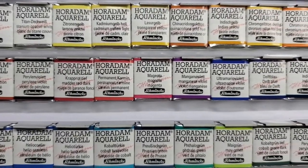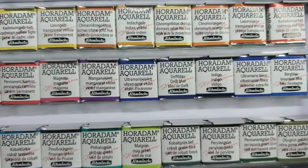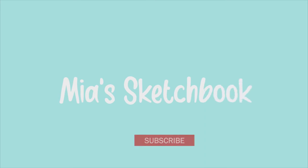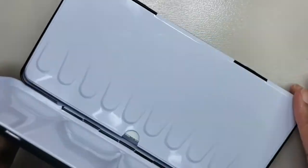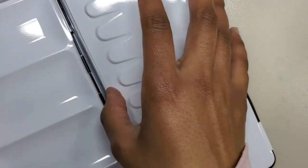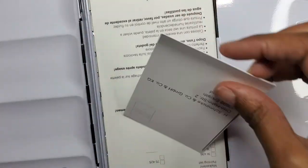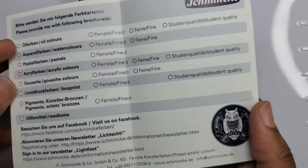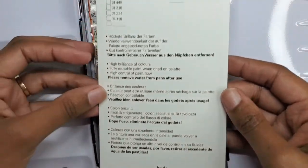Hey guys! Today I'm doing a first impression of Schmincke's 48 half pan watercolor set. Schmincke is a company based in Germany and it was founded in 1881. This company makes gouache and acrylic, but it's well known for its high quality watercolors. Today I'm finally getting around to using my Schmincke Horadam set,